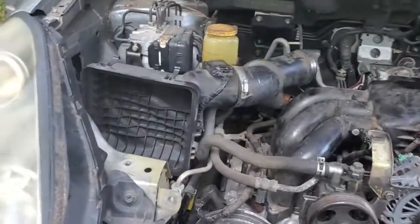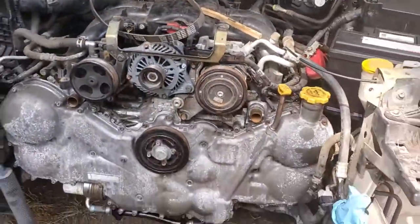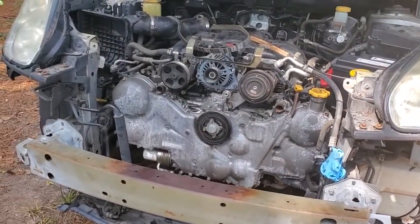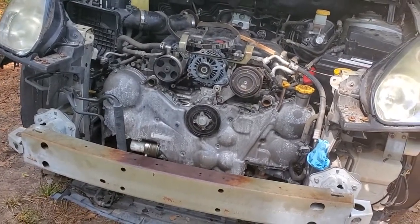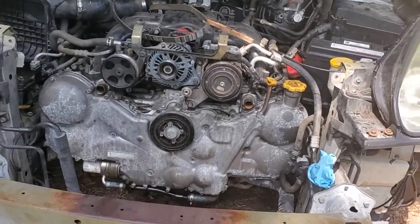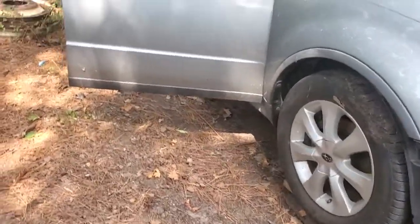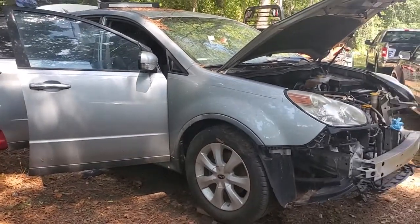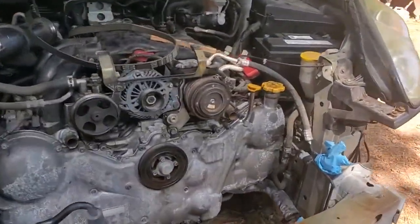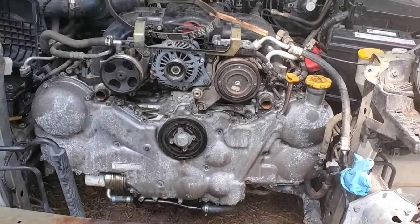Hello, just wanted to show a quick video on the Subaru Tribeca — this is a 3.0 six-cylinder engine. I looked in AllData, I looked in videos and on the internet, and there's not that much information on it, at least for me. I've worked on Subarus for many years. This is a Tribeca that came in for overheating — we did the heads, and the timing marks are the most important part.